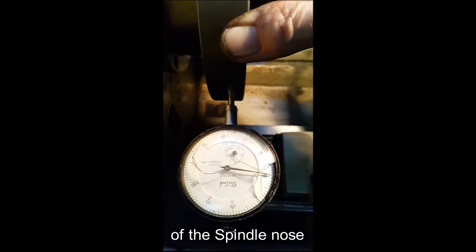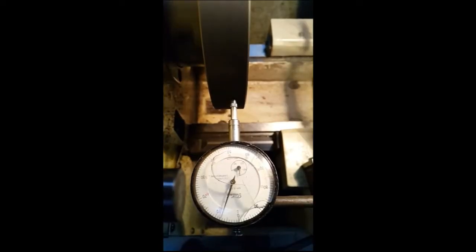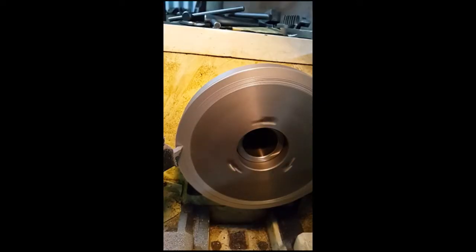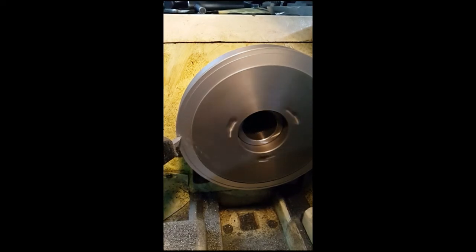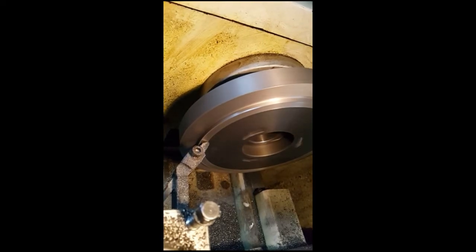Now I've got it bang on — she's sitting down good. The outside is running out and the face is running out, and that's okay because I've got to machine a step for the chuck to sit on. This is all cast iron, so it machines really nicely — it's like cutting butter. I'll just keep facing it down until I've got the right depth and the right diameter so the chuck fits on without any flopping around.